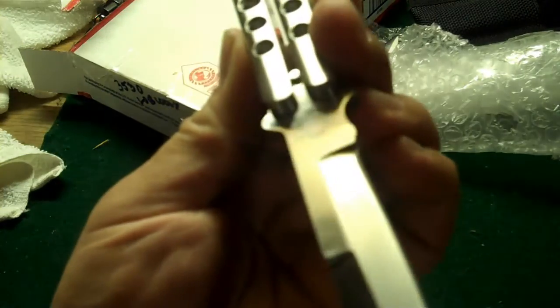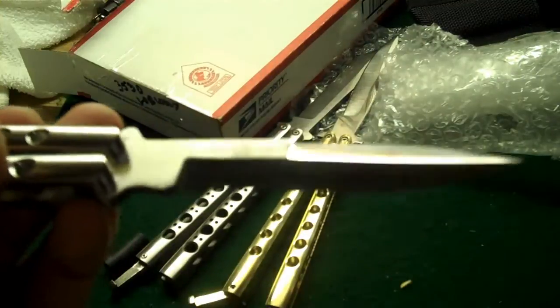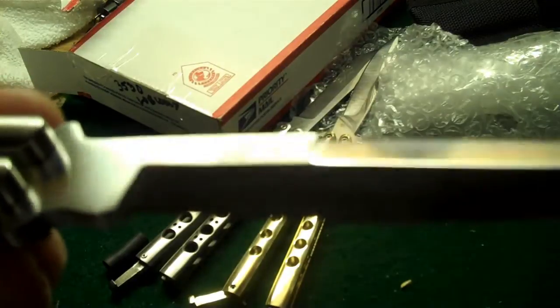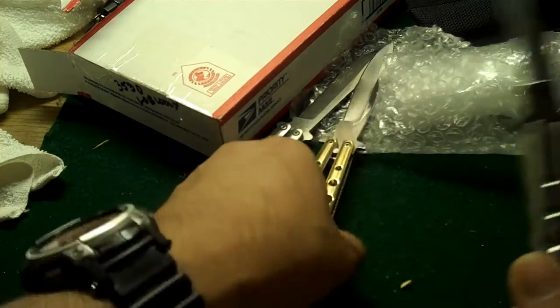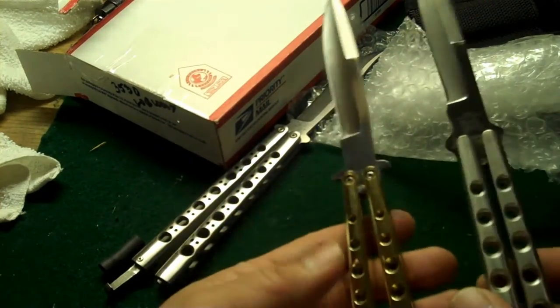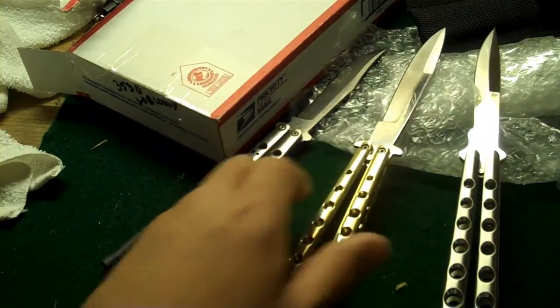I think this is actually one of the ones that I had acquired when I was still in medical school and couldn't get. This is cool — I got a neat threefer in terms of the shipments today on Balisong. Impressive.